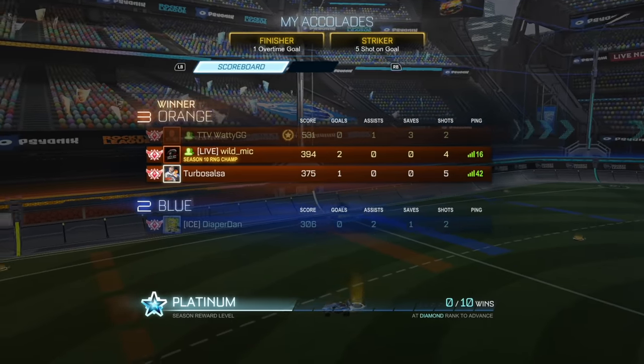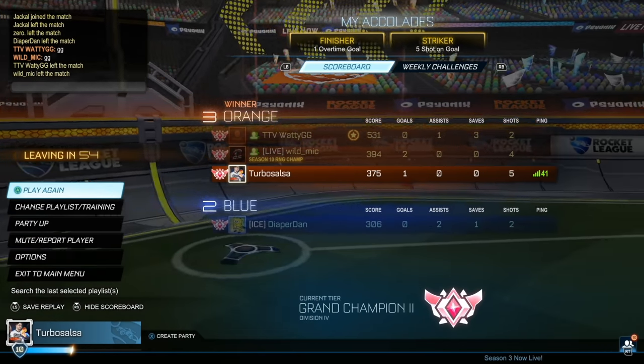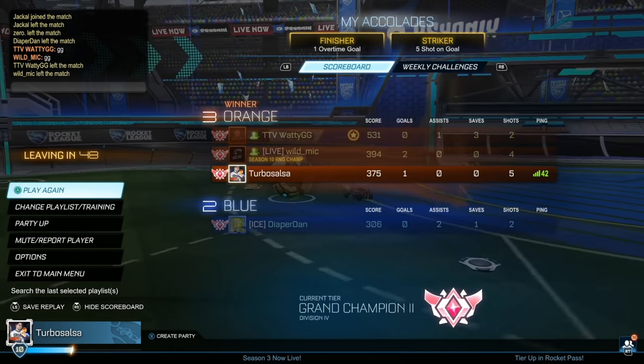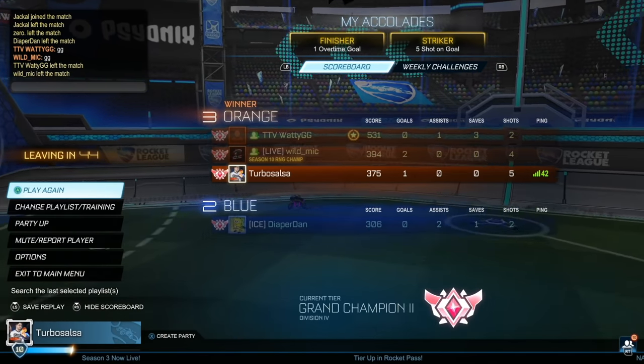Overall, not a bad episode for the series. Let's see if we can get Grand Champion 2 Division — oh yeah, we're already Division 4! Did we promote last game? I don't even know what's happening anymore. Well, hope you guys enjoyed the episode. Make sure to subscribe if you haven't already — it helps me out a ton. And until next time, have a great day, and I'll catch you guys in the next one.